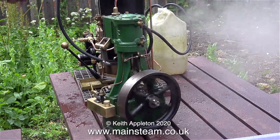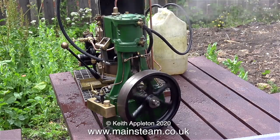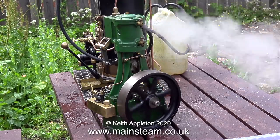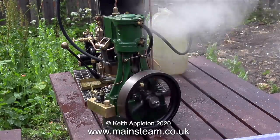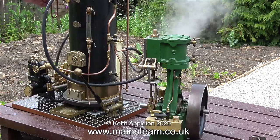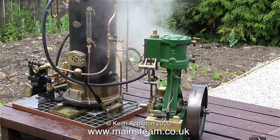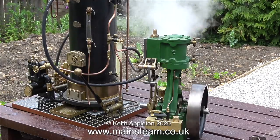If you look behind it at the water gauge, you'll see that the level is dropping, so it's time to open the steam valve and put some more water in. This is not an electric pump. This steam pump is actually too big for this boiler — it's putting too much water in too quickly, and I overfilled it. I always do that.